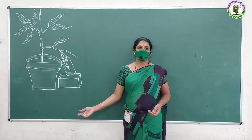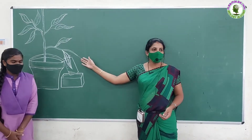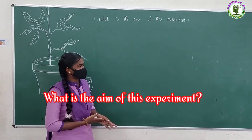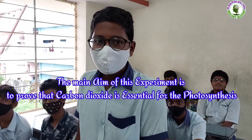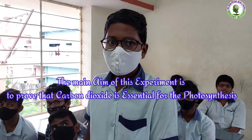Today, your friend Devi Prasanna wants to ask some questions on this experiment. Are you ready to answer these questions? Yes, ma'am. What is the aim of this experiment? The main aim of this experiment is to prove that carbon dioxide is essential for photosynthesis.